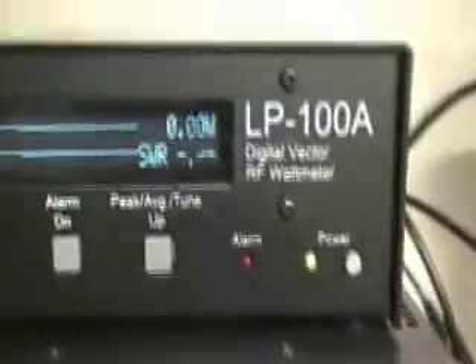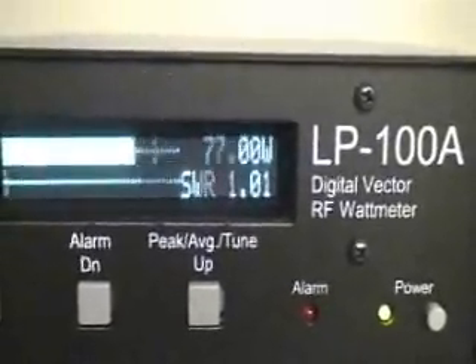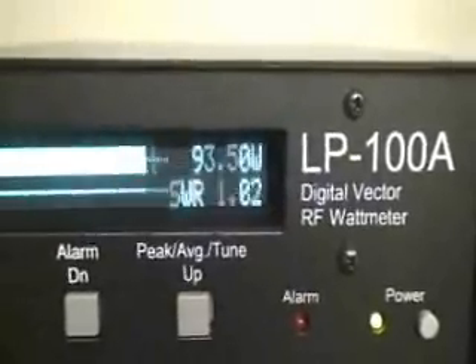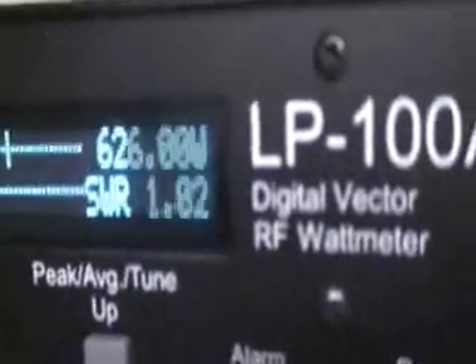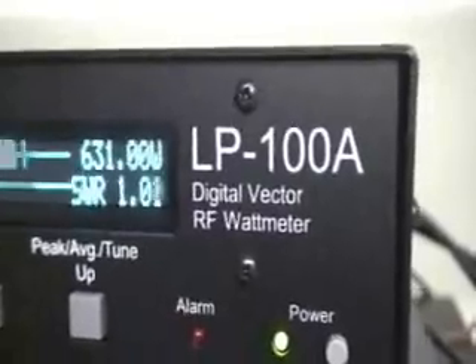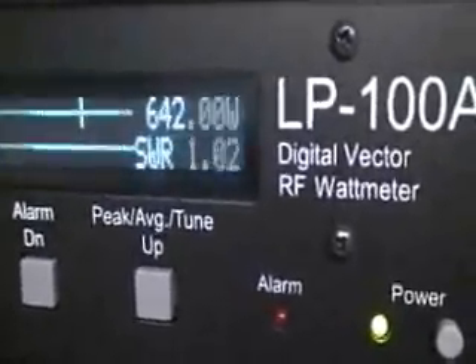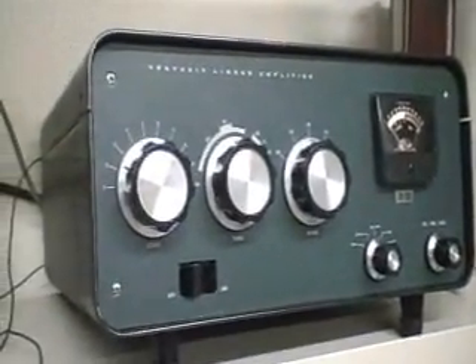We're going to try to get an idea of how much power our amplifier puts out. Let's take a look at the excitation power — around 90 watts. There's the power output of our SB-200. We're running off 115 volt supply and putting out a little over 600 watts, being driven by a Kenwood TS480 into a dummy load. Looks pretty healthy. Completed — came out pretty clean and seems to work pretty good. Over 600 watts out at 115 volts.